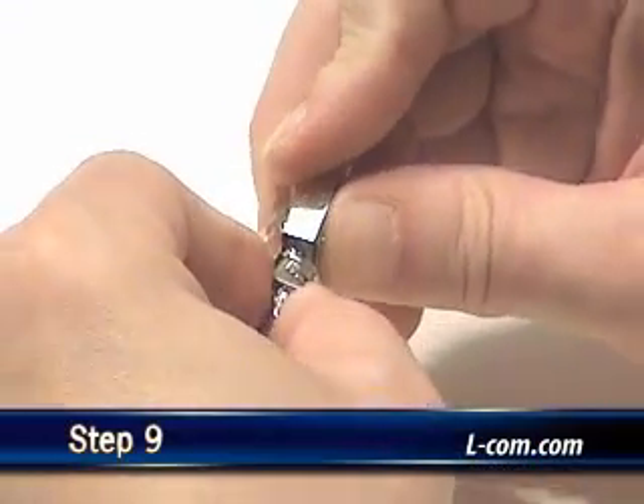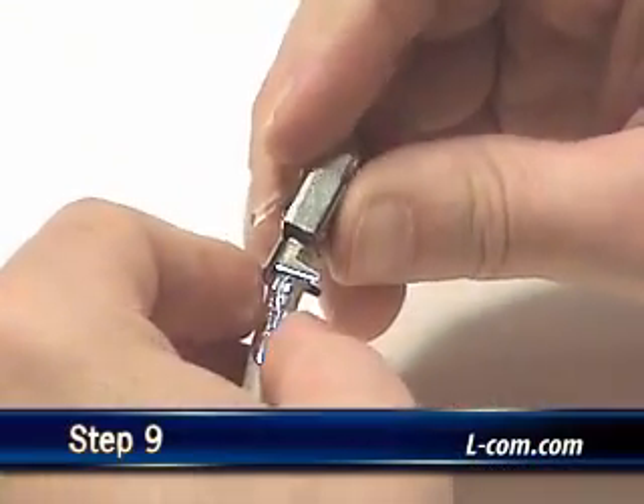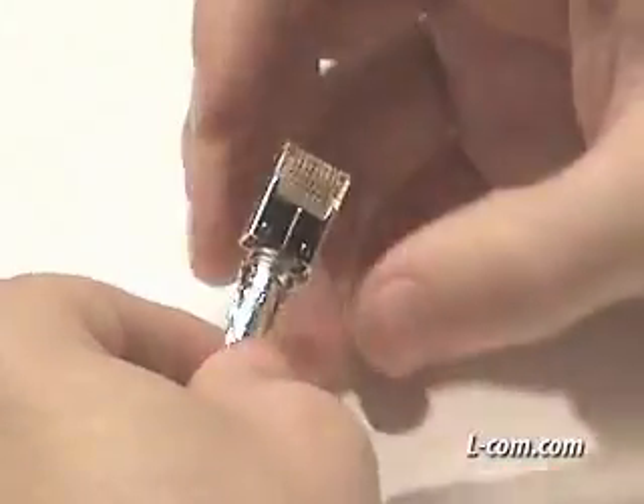Bend the strain relief flat against the cable jacket and shield. To make crimping easier, harshly pre-bend the strain relief tabs.